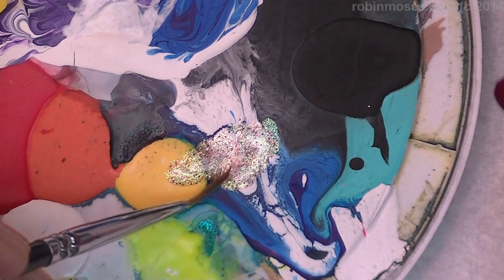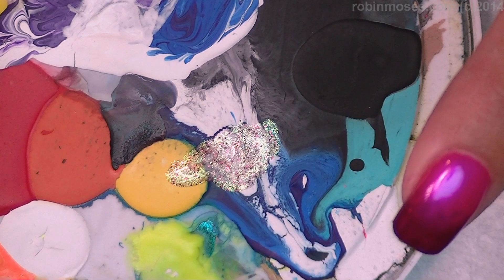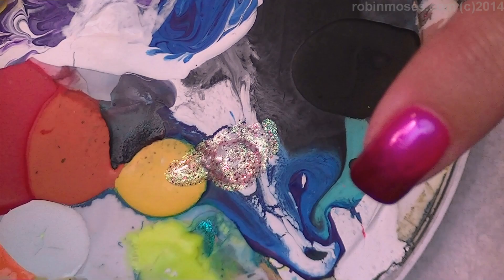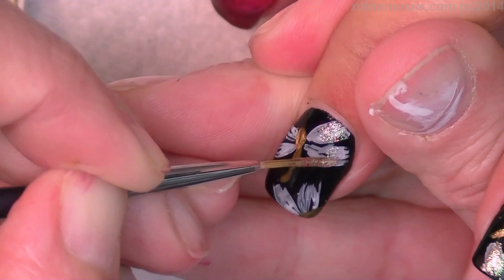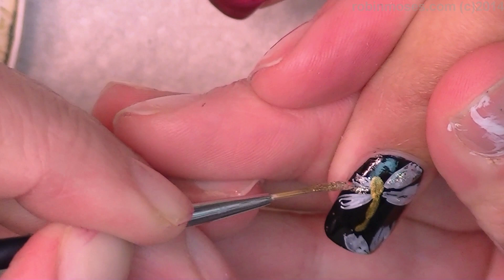I've taken some Firefly polish and some pink glitter and I'm gonna add a little drop because it got a little bit thick and mix it together. Then in the middle of the dragonfly's wings you go over the top of it and the pink from the glitter will pull the pink from the other nails I painted.